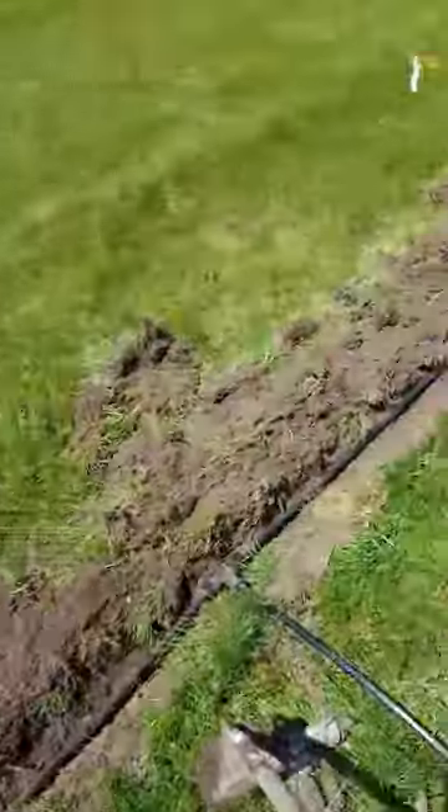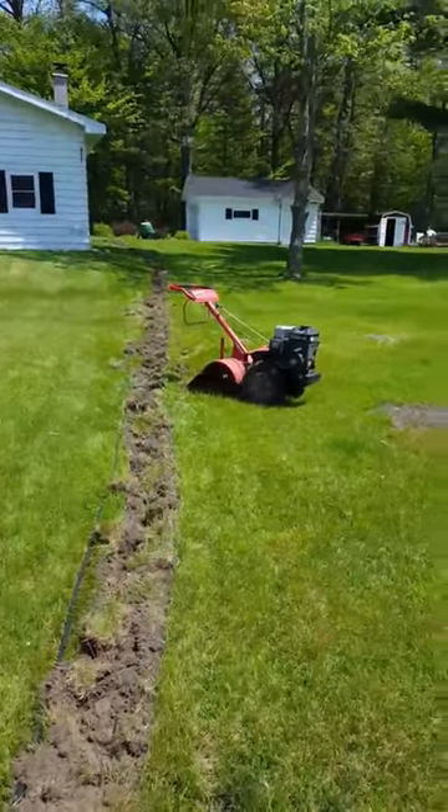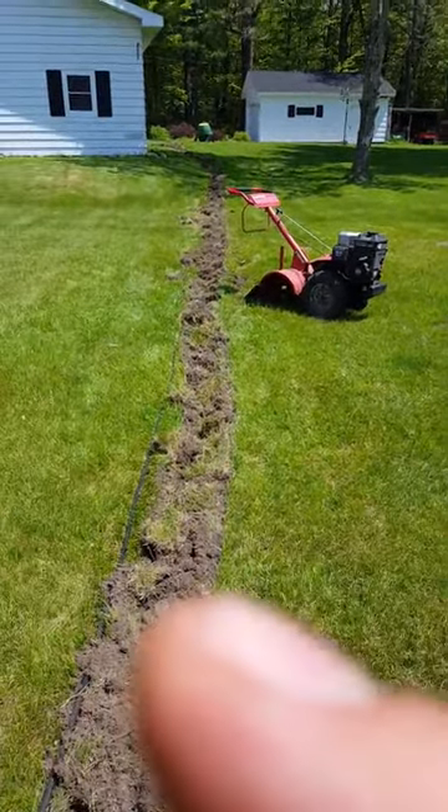You know, nice patch. You just use a hoe and you can dig that out pretty quick. So anyways, if you got a rototiller and a hand tool you can do this for free.